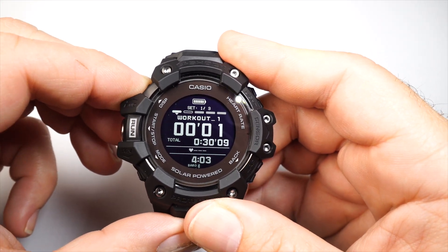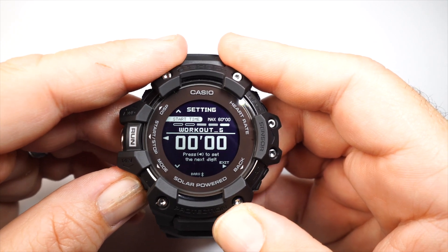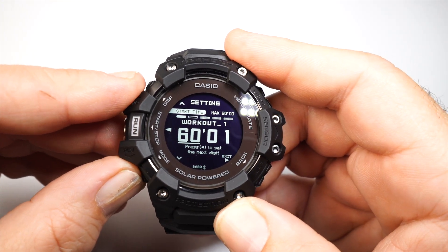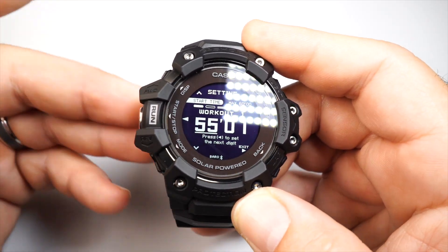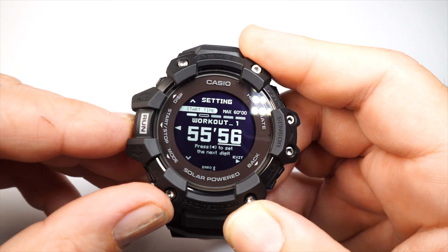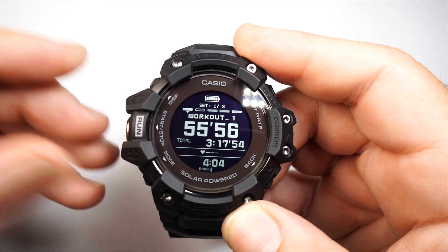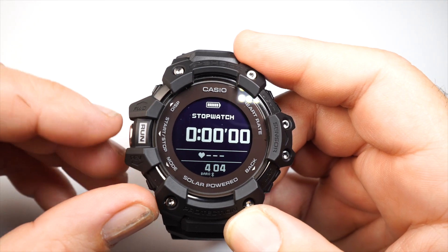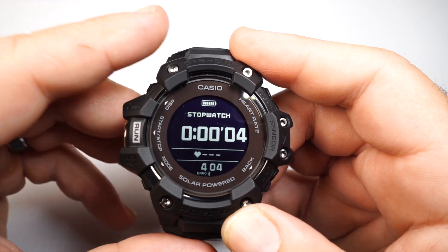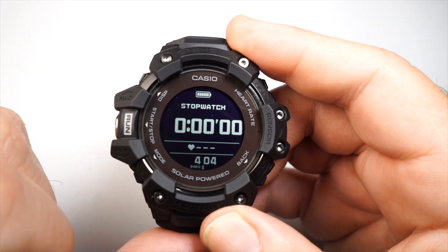To get into the settings, press the top left button to shift through the workouts. Press enter to change durations — from 60 minutes down to 1 minute or zero — then set your seconds, save and exit. You can do this for each timer. Then you have your stopwatch: press run to start, run again to stop, and reset with the back button.